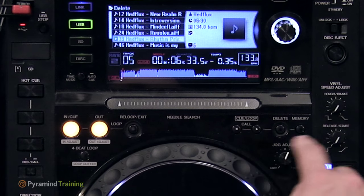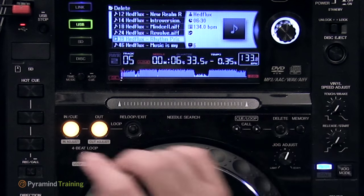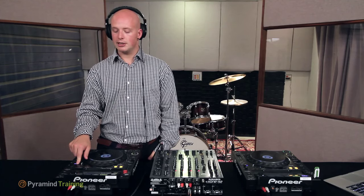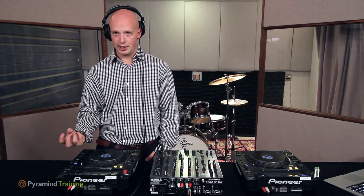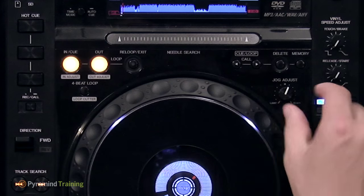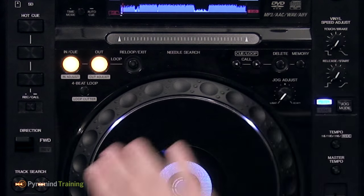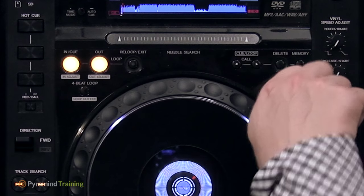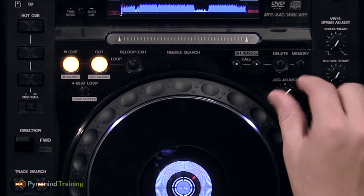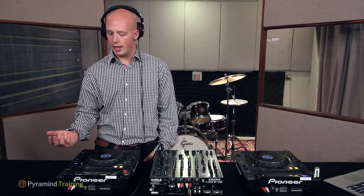There are cue and loop recall functions that let you store cue and loop controls on a USB stick or SD card and page through them. If you perform consistently on CDJs, you can bring SD cards with all your cue and loop points preset. The jog adjust button controls the perceived weight or heaviness of the jog wheels — from light to heavy — and where you set it is personal taste, worth experimenting with.